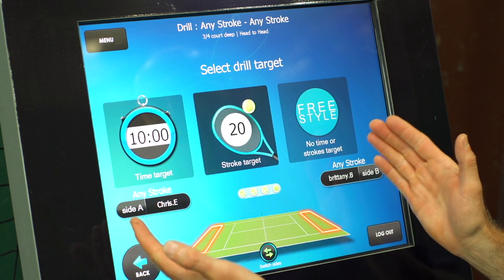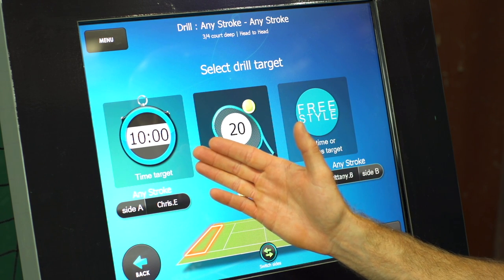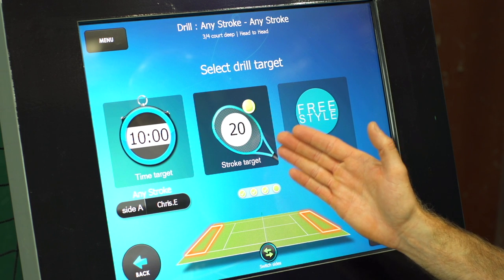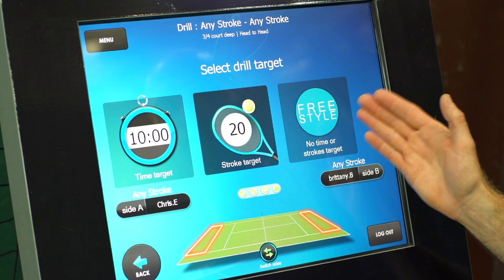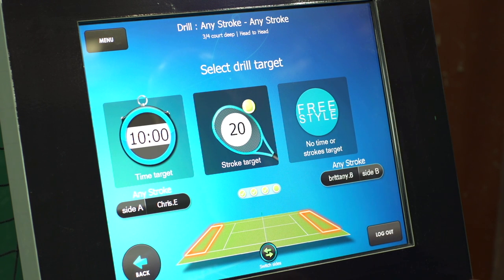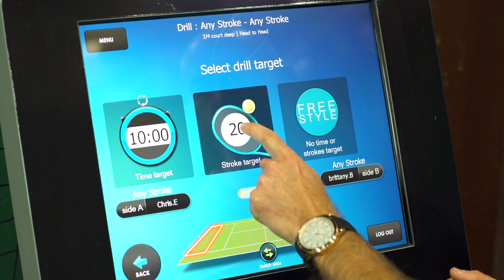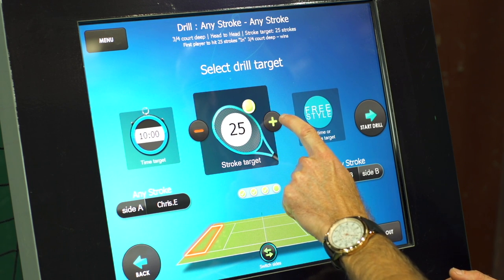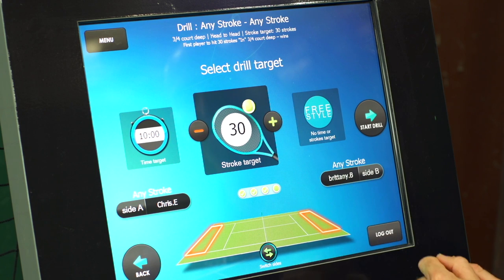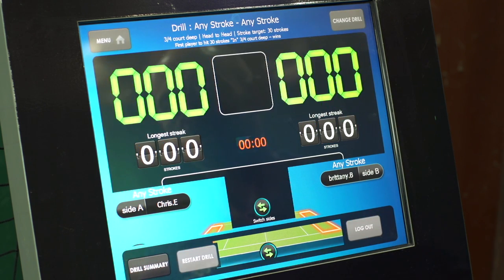On the final screen before we get into the drill, it's asking us: do we want to do the drill for a certain amount of time, do we want to reach a specific stroke target, or do we want to just work out the drill and pick and choose when we've reached the amount of time we want or as many as we've hit? So let's pick stroke target right here — it's 20 by default but let's set it up to 30. Now we're logged in and we're ready to go.